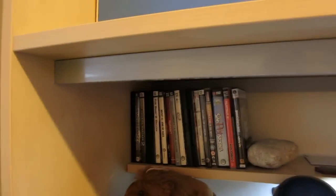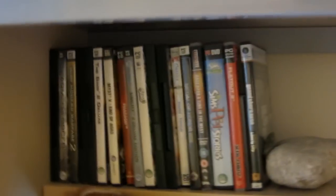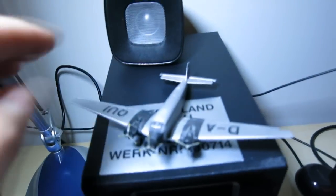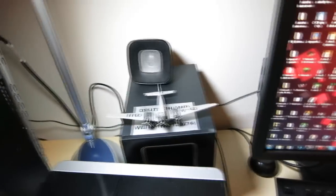There are my games. I've got some random stuff up here — these headphones and speakers are from this computer. This is a little monoplane that my dad gave me. I really like it.